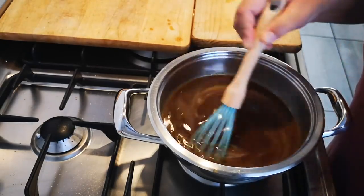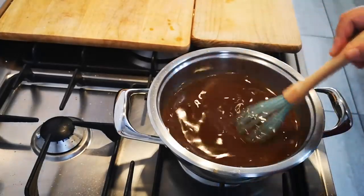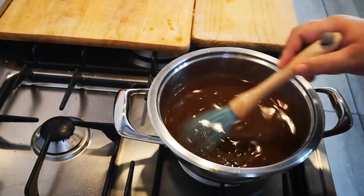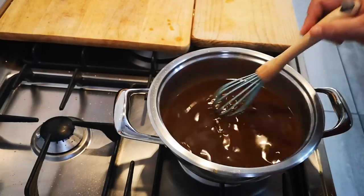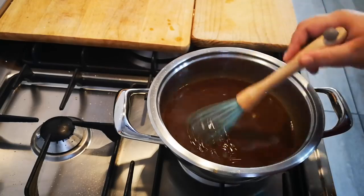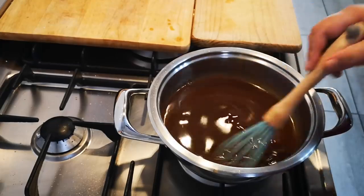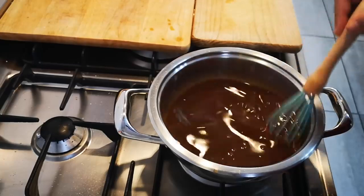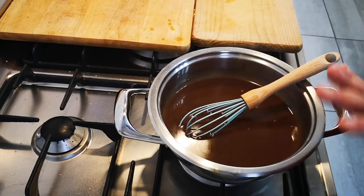I'm going to stir to make it as thick or as thin as I like. I'm going to make it nice and thickish, so I'll just boil it down a bit more — or you can add more Bisto to make it thicker, because Bisto contains cornflour which thickens sauces. The browning in the Bisto gives it a meaty flavor. This is just going to cook until it reduces — that's my gravy.